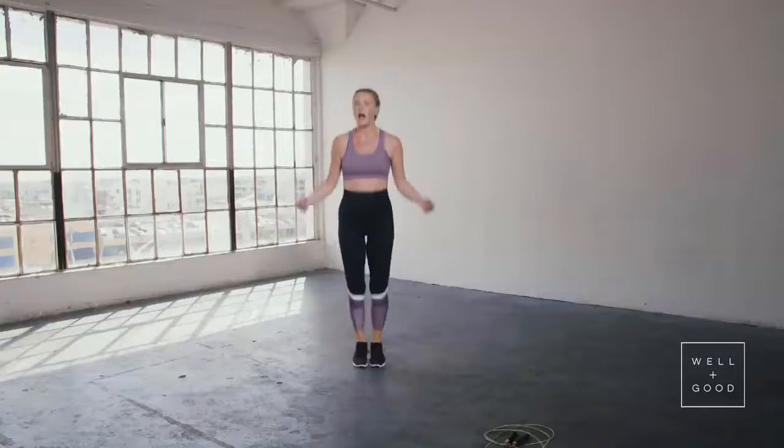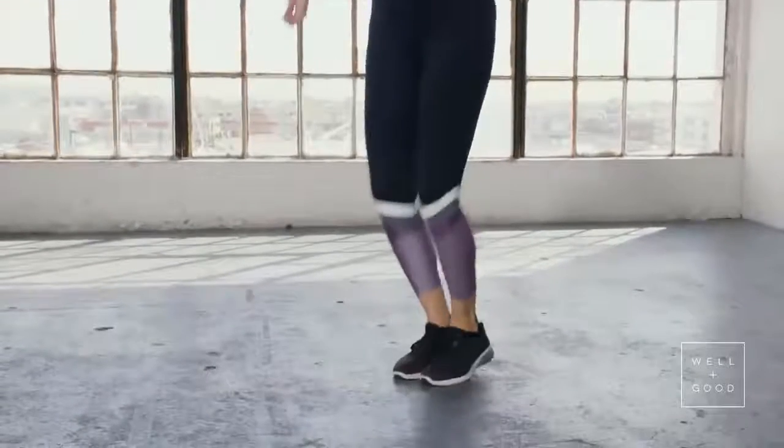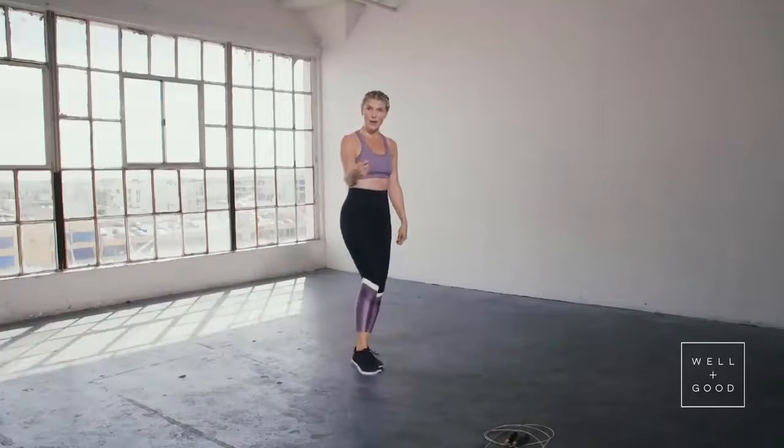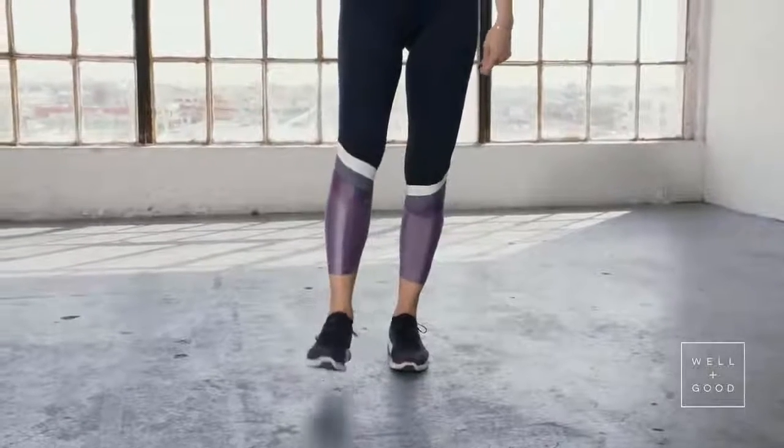I want you to just practice that jump right here without the rope. Imagine the rope going around your body. This is your perfect jump right here — your body's in a rhythm. This rhythm and your rope rhythm have to be the same in order for your jumping rope to go well.